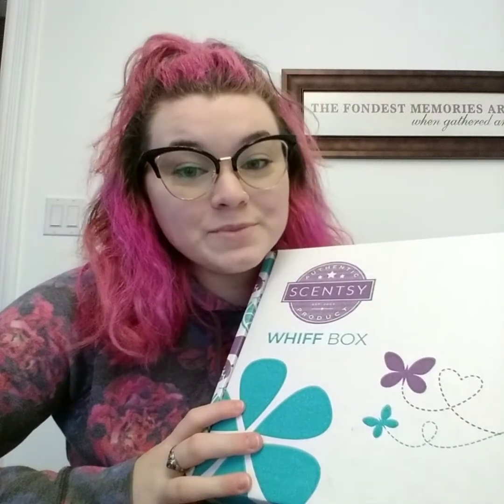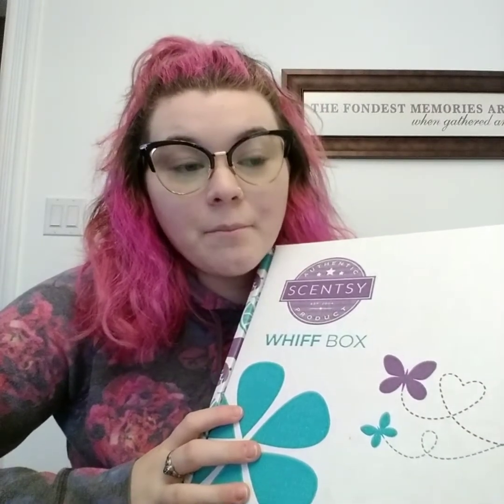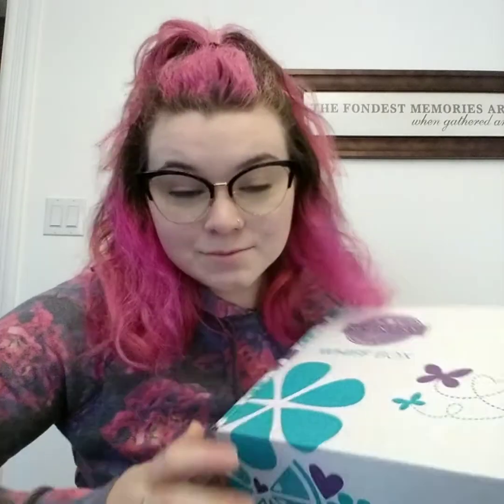Good morning everyone. Today I'm going to do March's Whiff Box unboxing real quick because there's only a couple days left to get it. I got mine a few days ago and figured I'd show you what was in it.